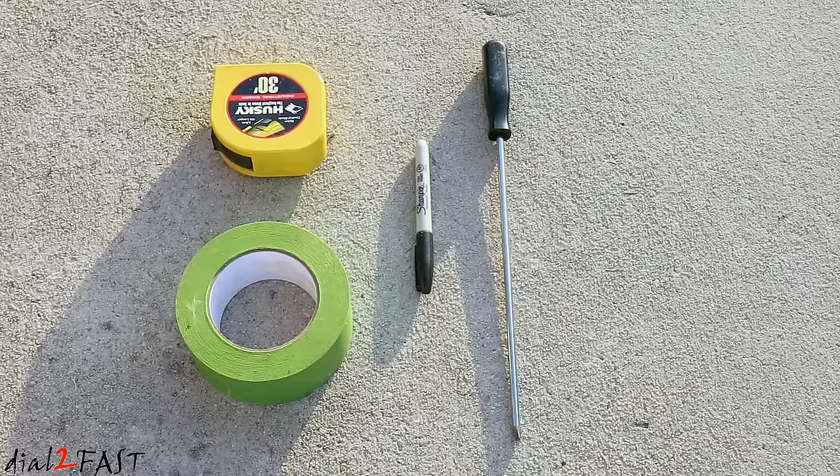Here are the tools that you'll need: a measuring tape with at least 25 feet in length, painter's tape, permanent marker, and a long Phillips screwdriver.